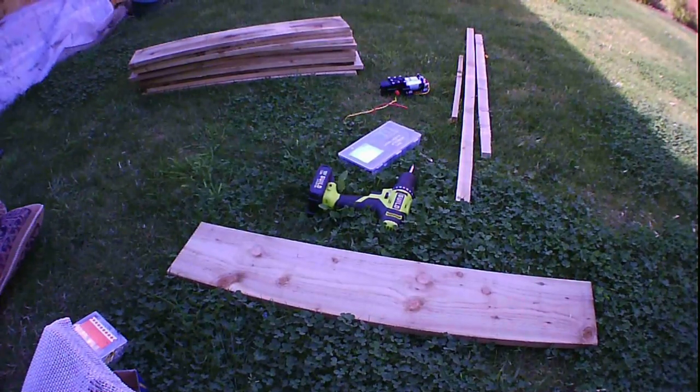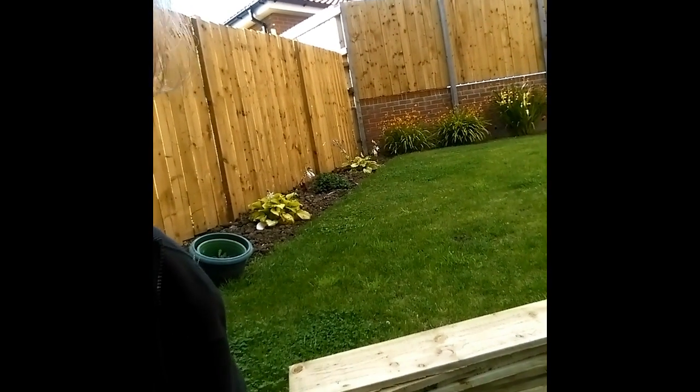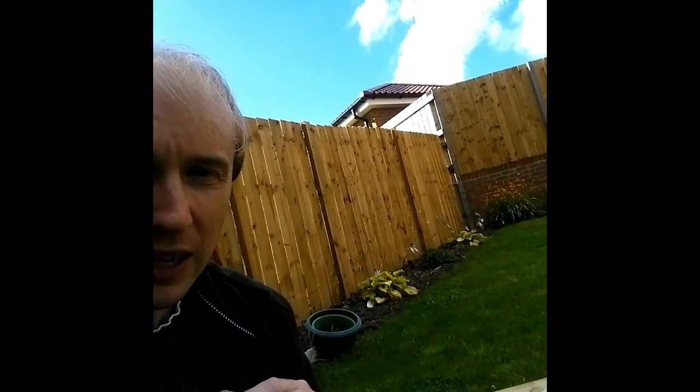We've got a pile of black pipe, a pump, and some bits of wood. The idea is to make a little frame, put the pipe inside, cover it with plastic and some reflective material like tinfoil on the bottom. We'll see how it works — I'm not really sure on this one, but tutorials on the internet suggest it could work, so we'll give it a try.